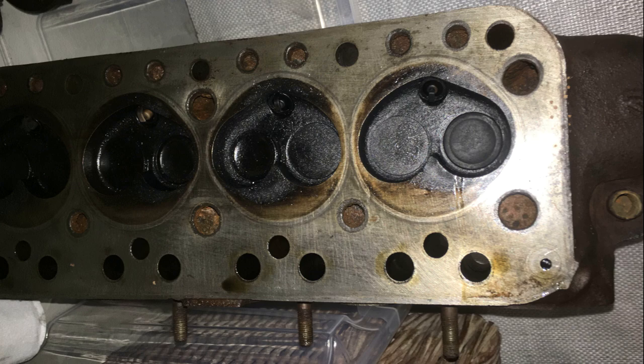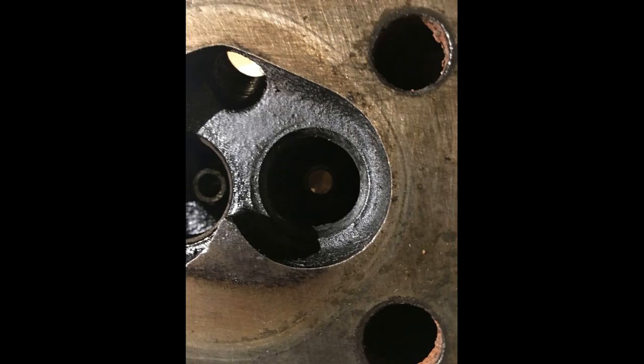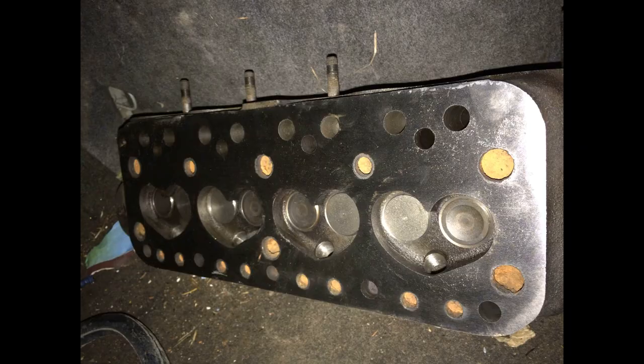Here you can see the process of removing the valve with a spring compressor. So I got the cylinder head replanted with new valves, new valve guides, new springs, new oil seals, and the valve clearance was adjusted according to the manual.